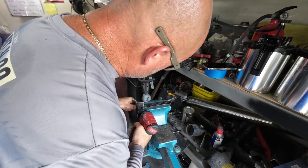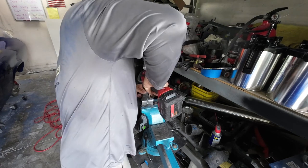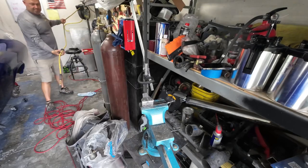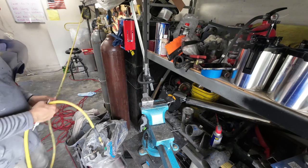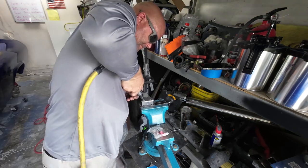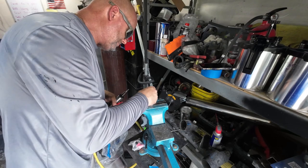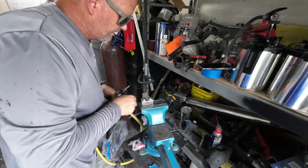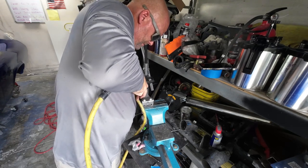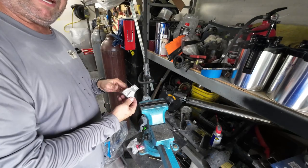Let's drill some holes. All right, we put it back in our paint booth.